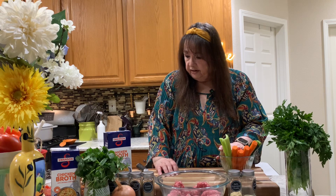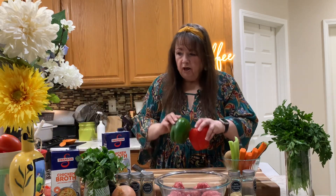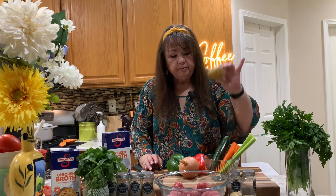Meanwhile, back at the prep station, I'm going to chop some vegetables. The vegetables I'm going to use today are a red bell pepper, a green bell pepper, an onion, some carrots, celery, a zucchini, a potato, and some garlic.